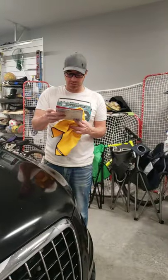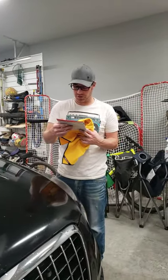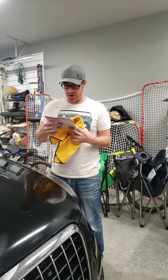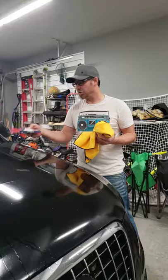So with this, it's lint-free, it's SafeWinder Clear Coat safe, perfect for larger vehicles. The waffle design picks up lots of water, and it's machine washable.